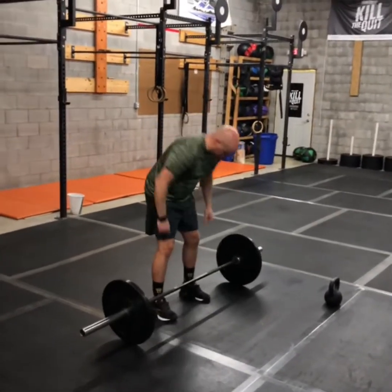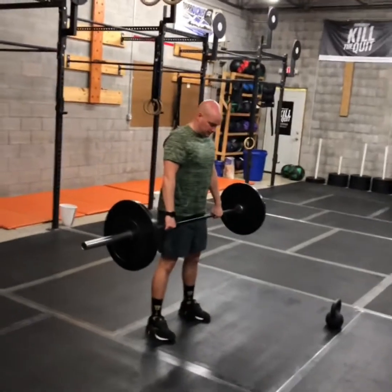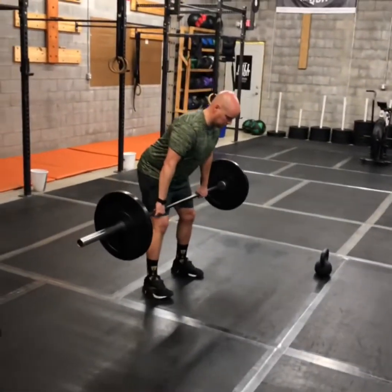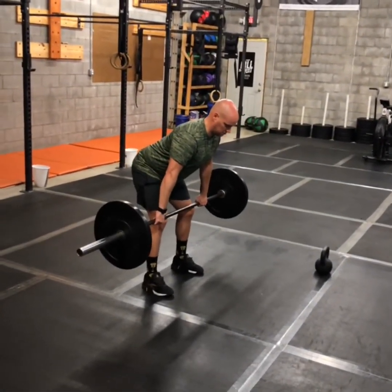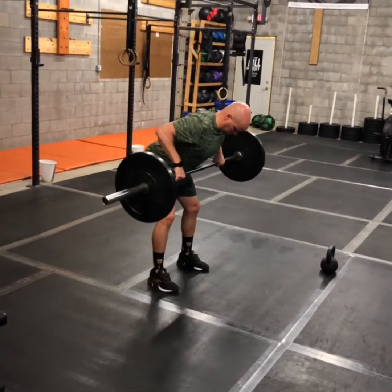If you're doing bent over rows, you're going to pick that barbell all the way up and then go down into what we call the hang position when we're doing the Bergener. Then you're pulling that bar straight up vertically to your chest and then right back down again. Up to your chest and then right back down.